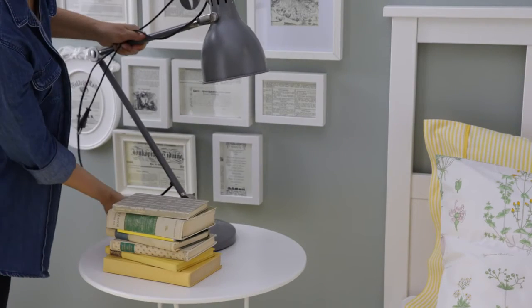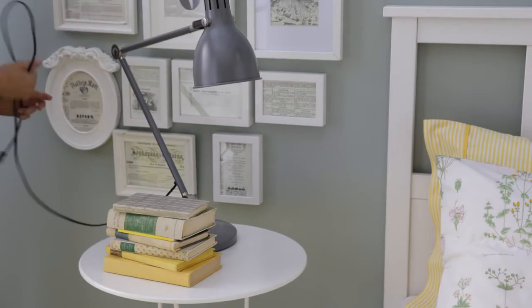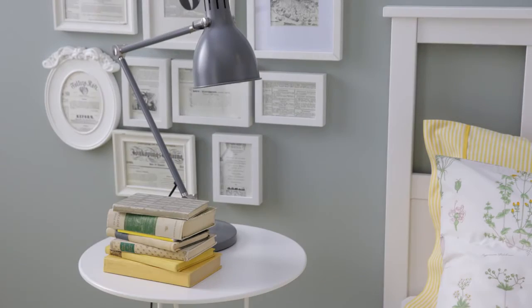The third step is a lamp, which will help bring in the height to the display and also is pretty helpful at night.